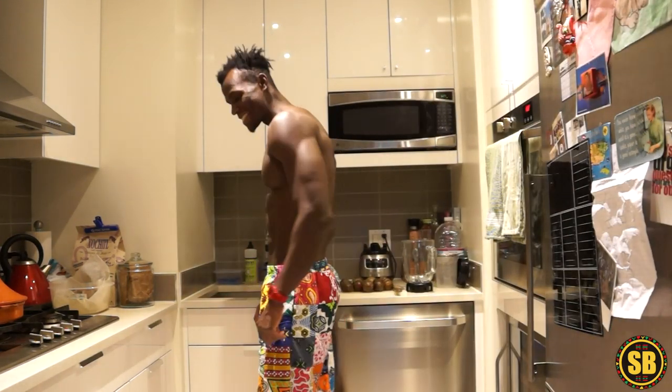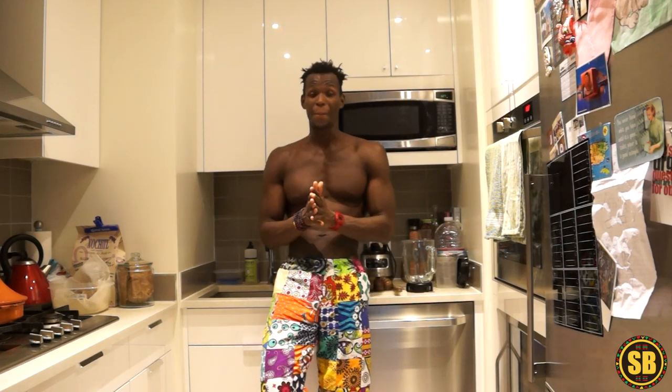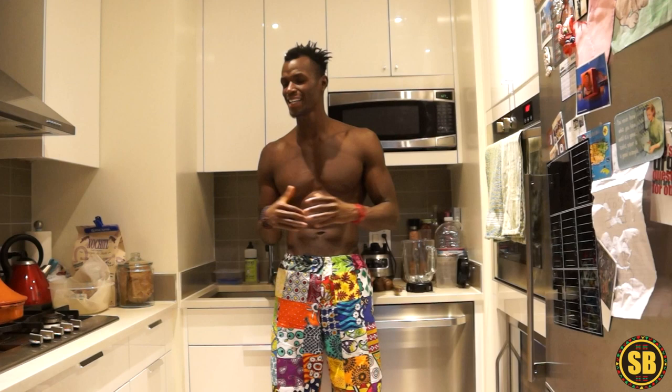Back in the kitchen again! What's good YouTube, it's your boy Scott Brown here back with another video. Today's video is going to be very special — I'm in the kitchen but I'm not going to be cooking. I want to talk about something different.